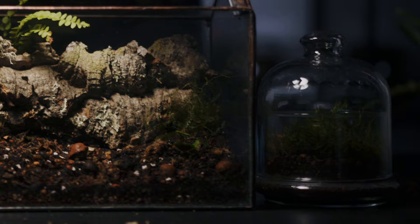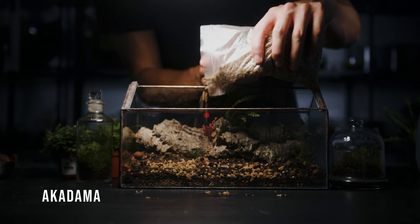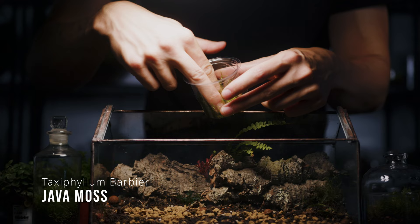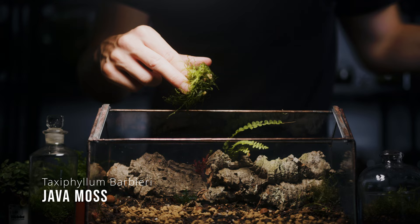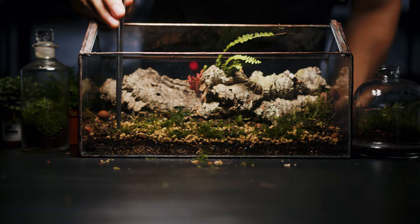I've experimented with java moss a lot over the past few years and I found that it loves growing on the bonsai soil Akadama. A thin layer spread across the front of the terrarium will provide a great surface for it to thrive on. You don't have to use Akadama but try to add something in between the moss and the soil. Java moss is easy to grow and propagate, making it one of my favourite mosses to use. Simply take your piece of moss, cut it into small pieces like you're adding coriander to a curry, and spread it across the Akadama.